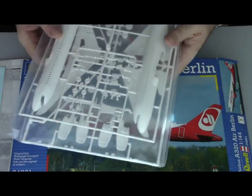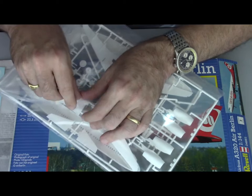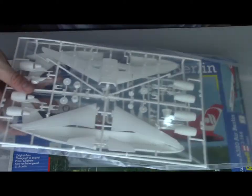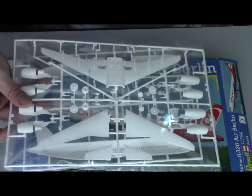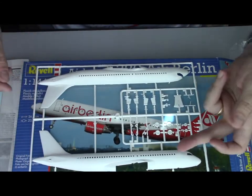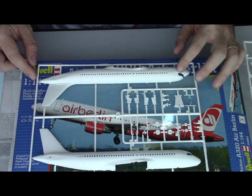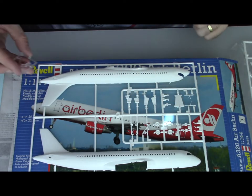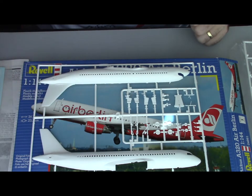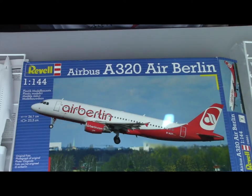Let's start with the first sprue. That's the old tooling kit as I was expecting. You have the A320 body plus the undercarriage. You also have a clear sprue which includes the cockpit, and the nav lights for the aircraft.